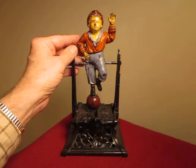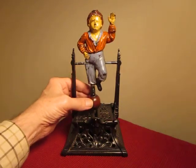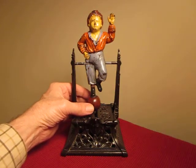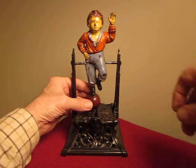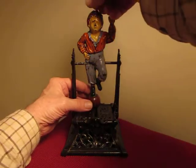Let's try that again. Boy on Trapeze Mechanical Bank — it's a one-of-a-kind bank. Believe it or not, quite a few have been made, but the trouble is it's hard to find them in really good condition. This one even has some paint on the bar, which is unusual — most of the time that's usually gone.